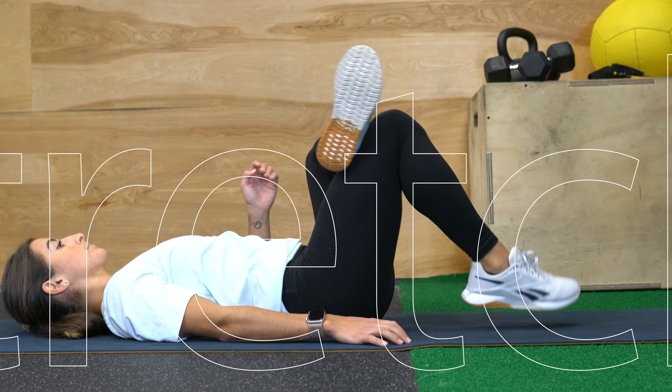Hi, I'm Coach Jo with Co-Pilot. In today's video, I'm going to show you how to do a Figure 4 stretch.